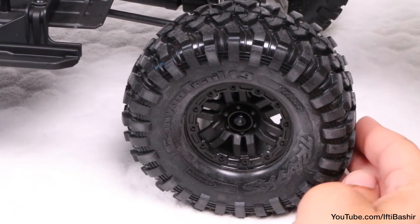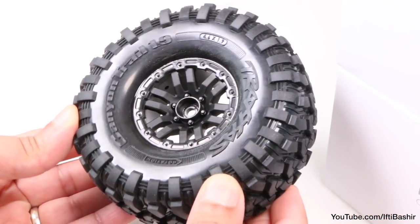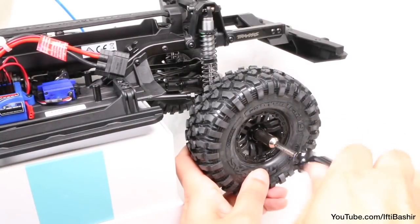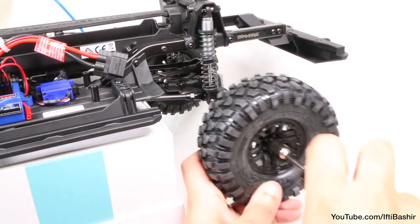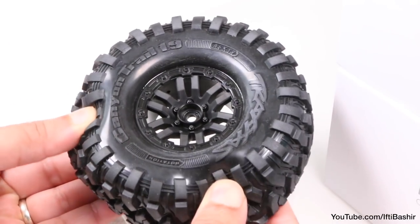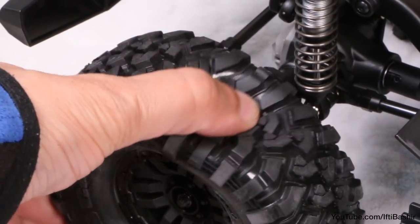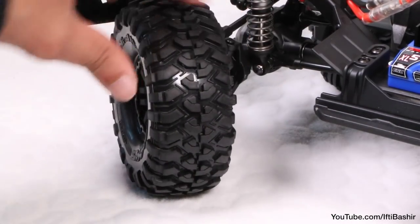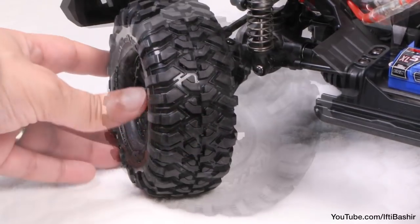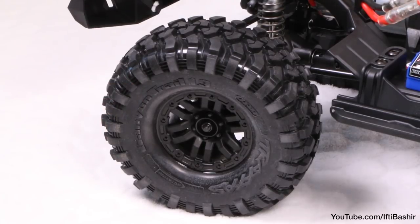The 1.9-inch wheels not only look the part but come fitted with S1 compound Canyon Trail tyres. These have deep tread blocks for gripping rocks and are fitted with foam inserts to flex and behave like the real thing. Since the chassis has a standard 12mm steel hex mount for the wheels, you can easily swap them out for your favourite crawling combination if need be. While they may not be the best, they carry the truck's weight well while being very soft and sticky — giving above average grip on rocks and impressive traction on soft surfaces like sand or topsoil. The tread design also extends partially over to the sidewall, helping to give the truck extra grip when hardcore crawling.